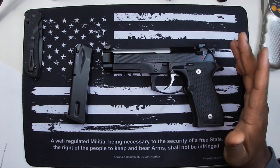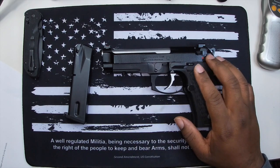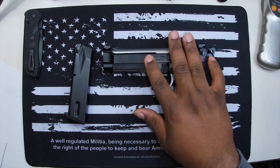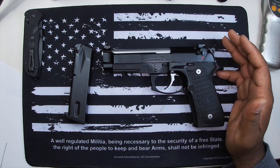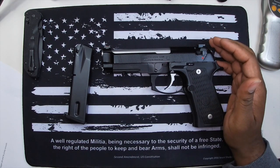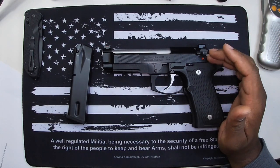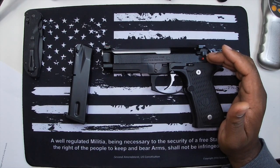I've fired a whole bunch of M9s and carried one on my last deployment in Afghanistan, and the Elite LTT is far superior to a regular M9. This is the first time I've actually had an M9 without imperfections like messed-up bluing or chips. In the military a lot of people handle these weapons and they get beat up pretty bad — they still fire and are good for deployments, but they take a beating, and I'm sure police forces that had them would say the same.